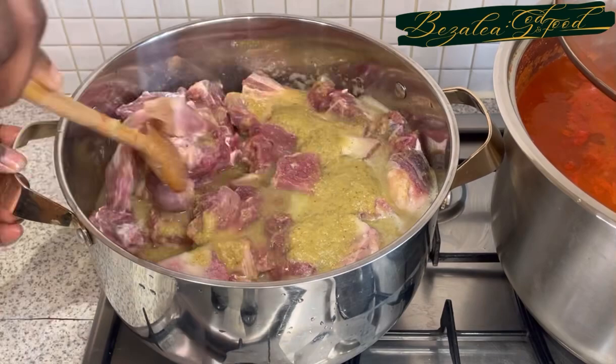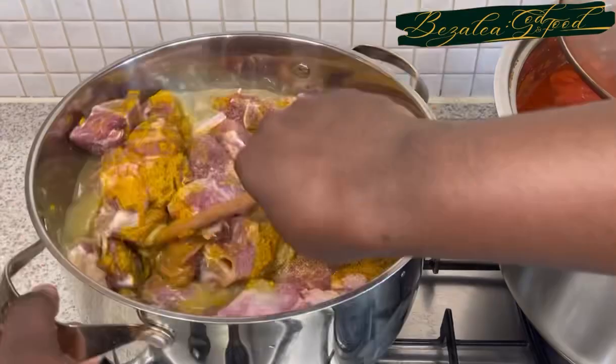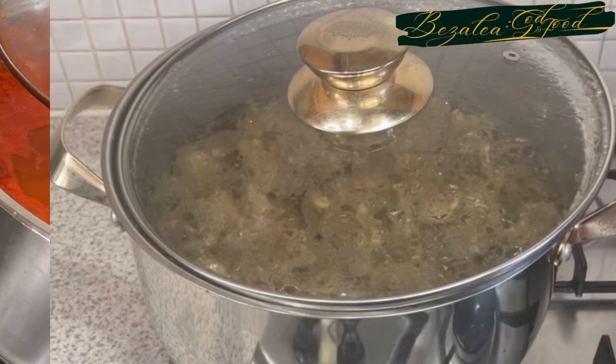I've added my marinade and a little bit of water by rinsing my jug, and I'm adding curry powder to it now. Then I'm going to give it a good stir and we're going to steam it until it's nicely cooked. In our tradition, we cook and fry our meat and it makes it super super delicious, trust me.